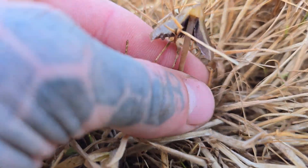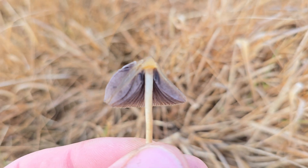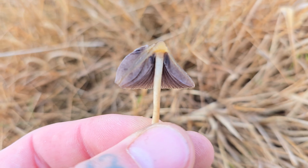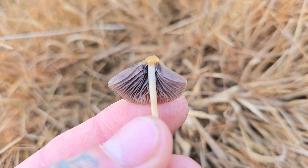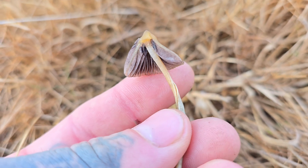Next up we're going to check out the gills. These are either adnate or adnexed. Adnate basically means they widely grow towards the stem, and adnexed means they narrowly grow towards the stem. They start off a cream color and then they turn purple with age, going right through to almost a black color once they are quite old and have dropped loads of spores.